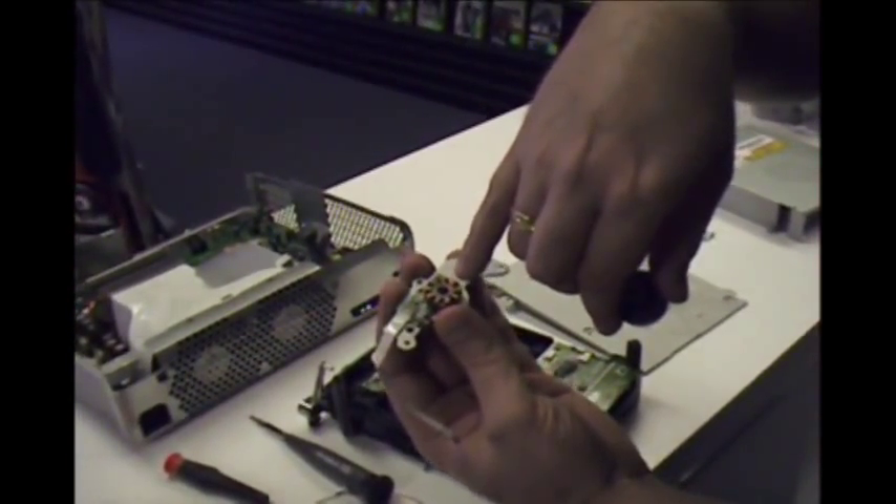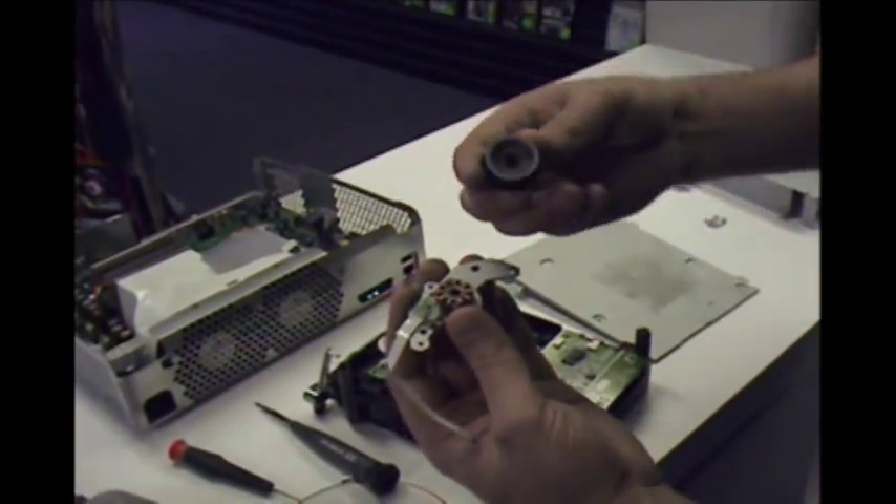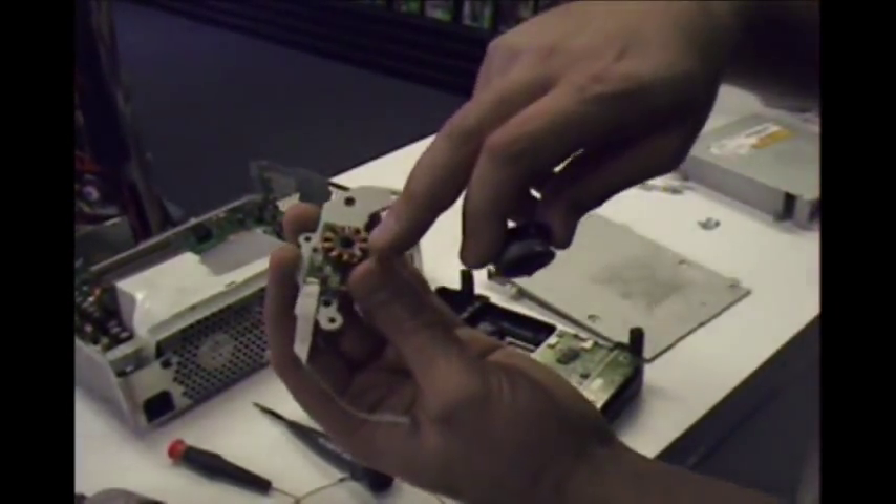So what we're going to do is we're going to clean this right here with a q-tip and some alcohol — and maybe this too, because look at all the grease buildup on there.